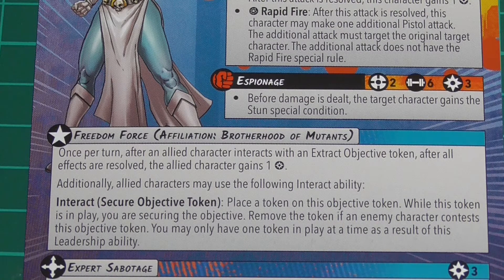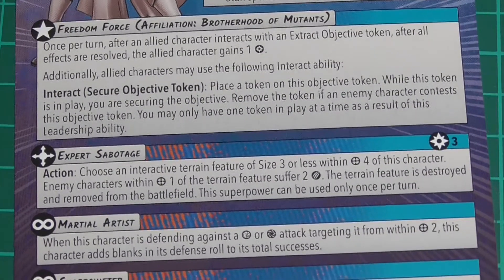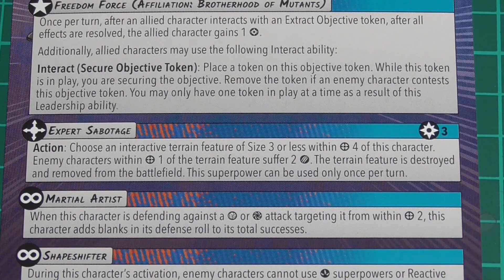She is an Expert Saboteur. Choose an interactive terrain feature of size three or less within range four. Enemy characters within range one of the terrain feature suffer two damage, and the terrain feature is destroyed and removed. This costs three but it's flat out two damage - they don't roll or dodge. Auto two damage is solid. Plus if Magneto was the leader, you've destroyed a piece of terrain which helps throw out energy to the team as well.